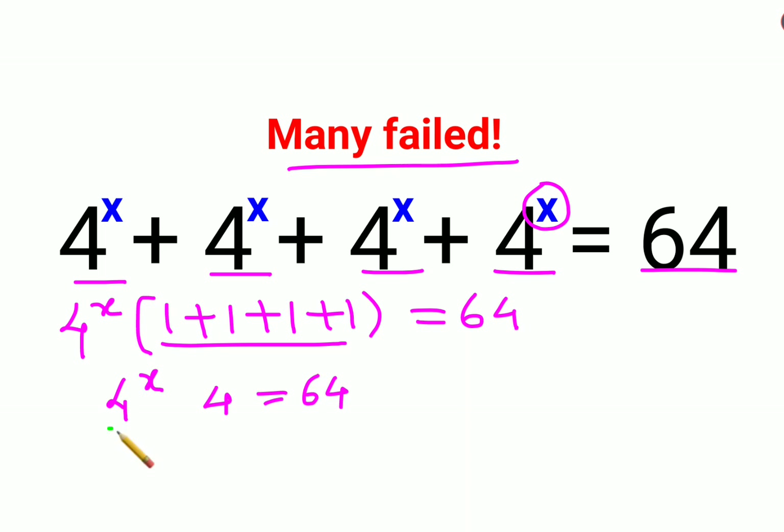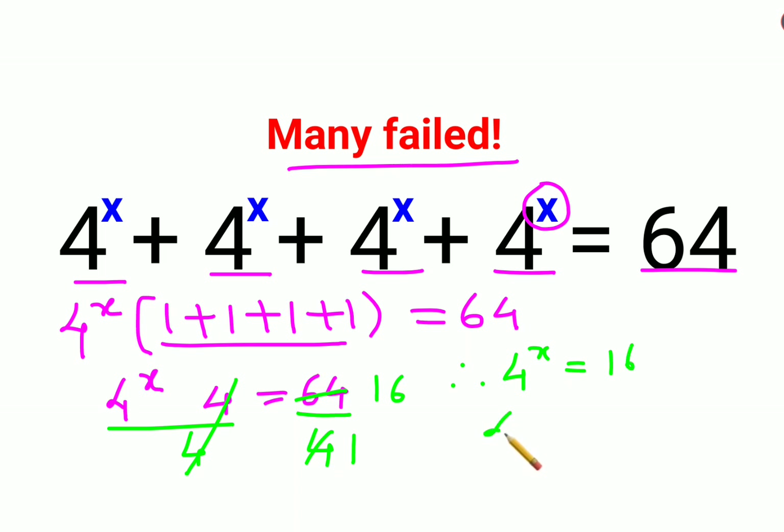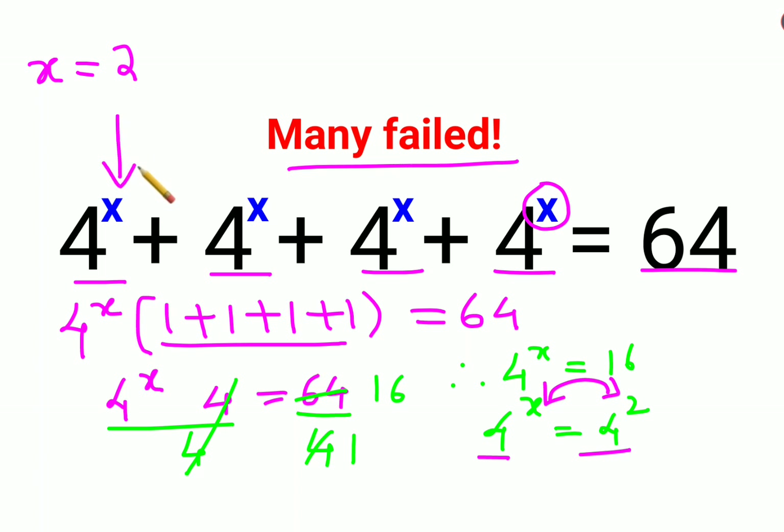Now what we will do is divide both sides by 4. So the 4s cancel, giving us 1 on the left and 16 on the right. So now we have 4 raised to x equals 16. And 16 can be written as 4 squared. Since the bases are the same, the indices also become the same, so the value of x comes out to be 2.